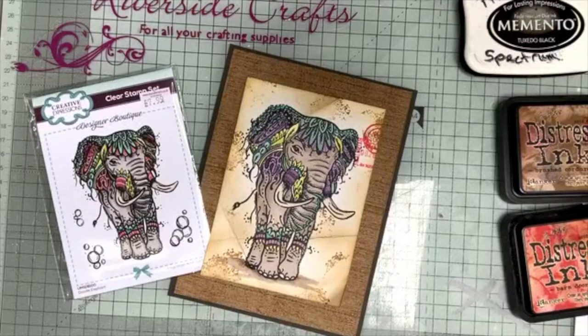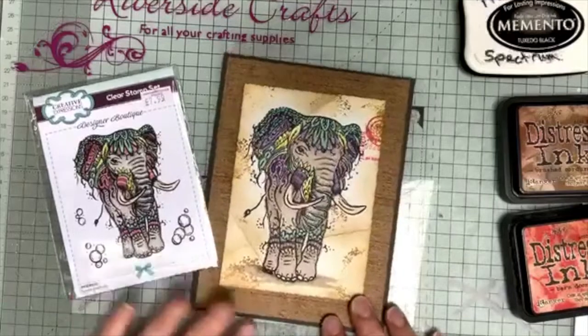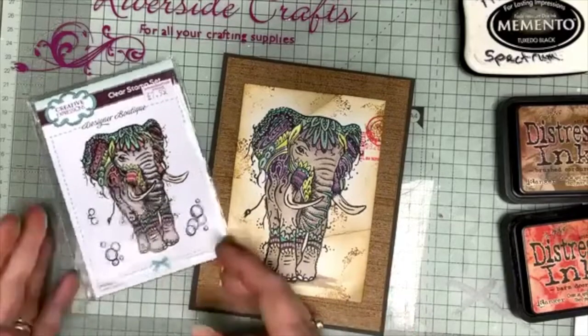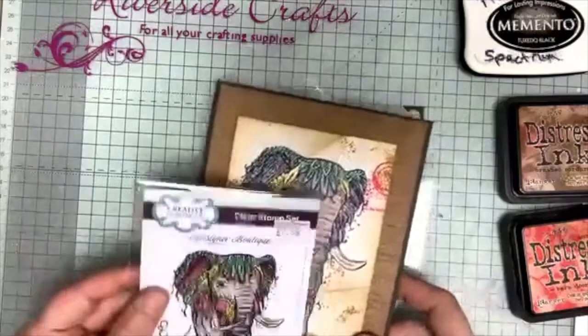Hello and welcome to Riverside Crafts. I'm Ray, one of the tutors here. Today we're going to be looking at doing a stamped topper. I'm using a Creative Expressions stamp from a Designer Boutique called Doodle Elephant, and I'll be colouring with alcohol markers and explaining how I do that.